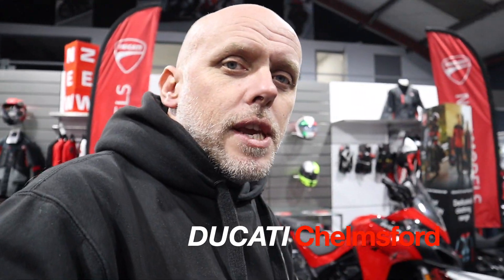Yo, what's up everyone, Project Moto here. Today we're just going to be putting a lowering kit on the new Monster 950, 937, or the Plus - whatever you want to call it. So yeah, let's crack on with the video.